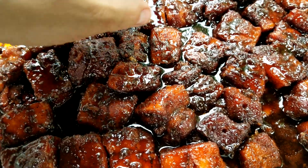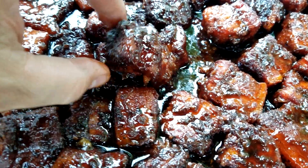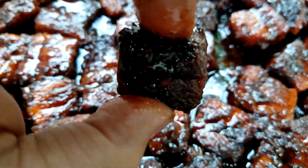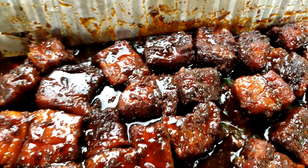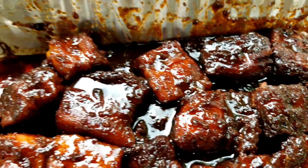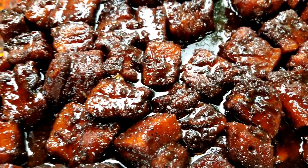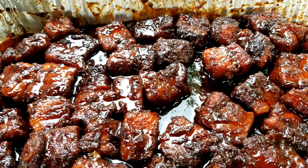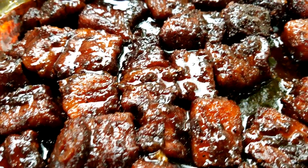I'll go ahead and pick one up for a little taste test here. Oh, they're hot — but they are so beautiful, so tender. Oh yeah, very good. Sorry about the wind guys. I took a little bit of that au jus from the fat separator and sprinkled some over the top.